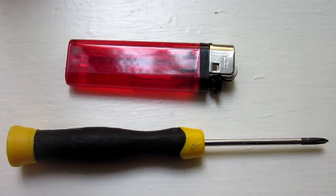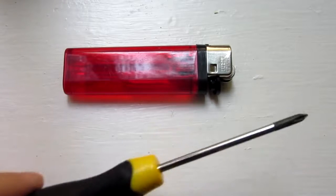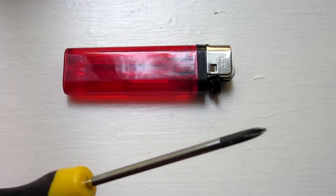Now, for this project, all you'll need is this specific type of lighter and a small tip screwdriver used for prying stuff open.